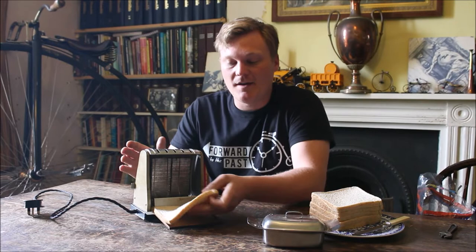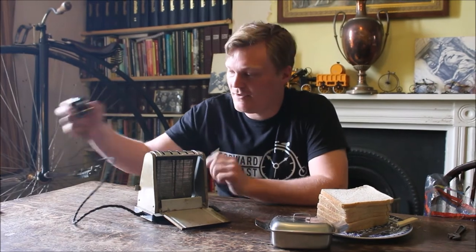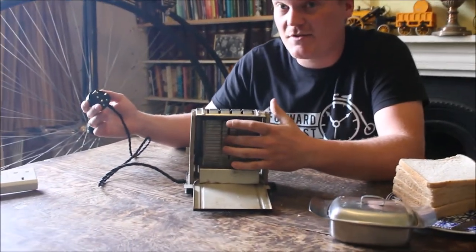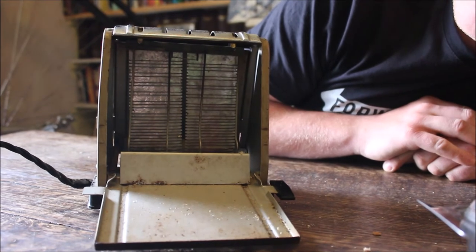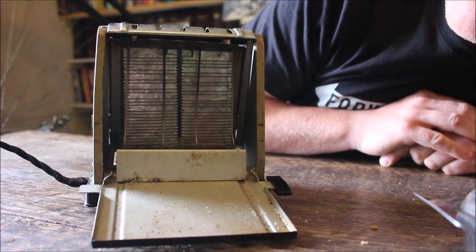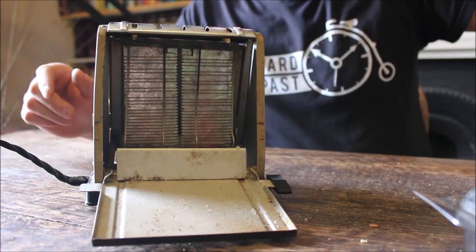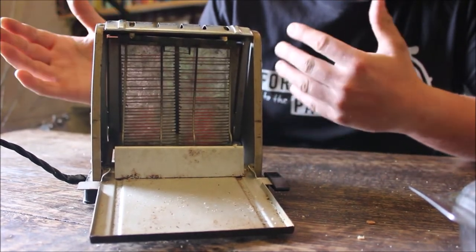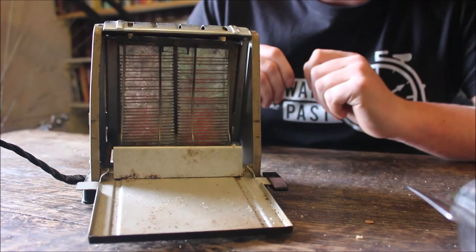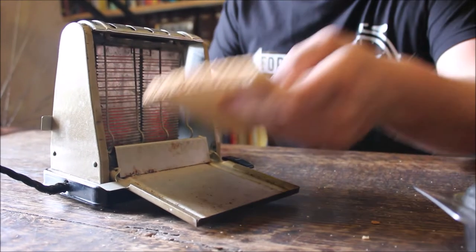Something else you've probably figured out already is it only toasts one side at a time. Halfway through the process you need to open it up, flip the bread over, and then close it again. You might think this is going to be very time consuming, but believe it or not this toaster toasts very quickly. If I plug it in you'll be able to see how quickly. It's stone cold right now — and once plugged in it will come on. It also doesn't have a cut-off switch, so when the toast is done it doesn't pop out like a modern one — it will just keep going until you end up with a slice of charcoal.